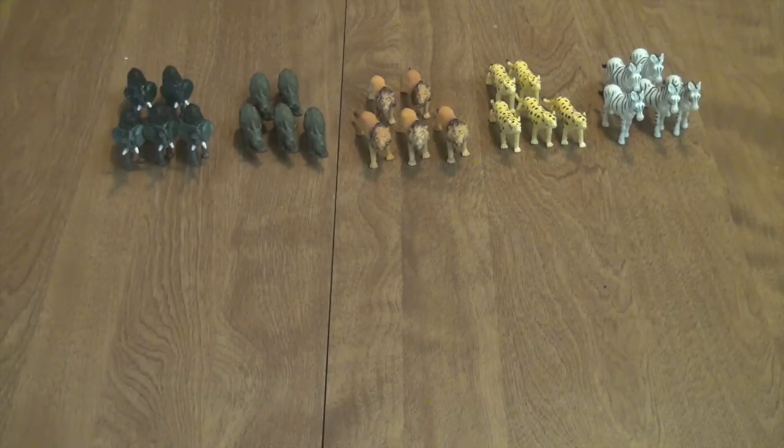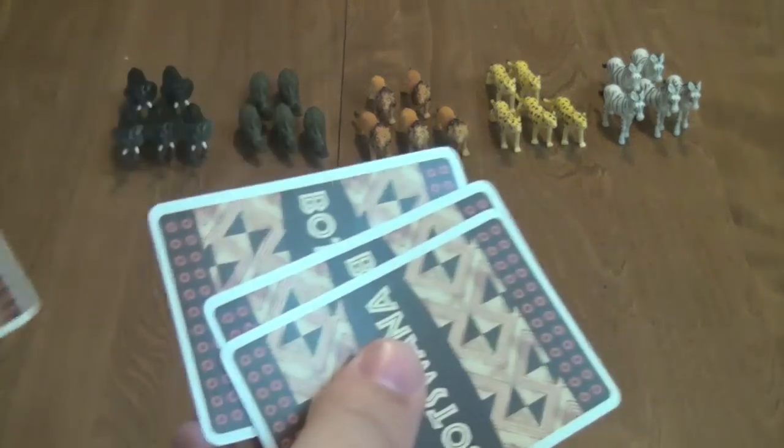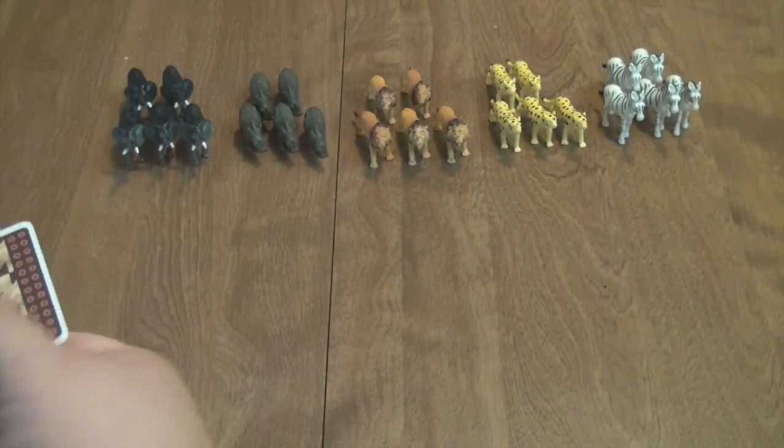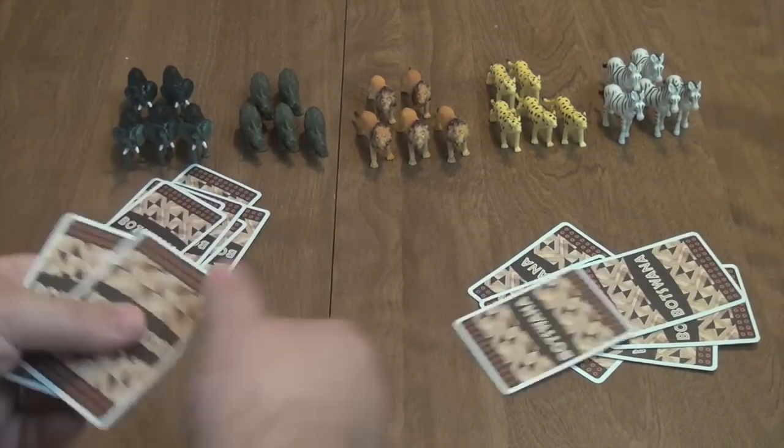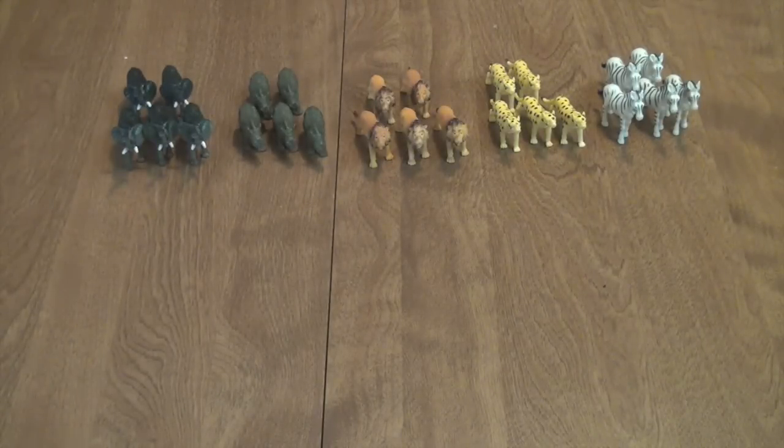If you're playing with three players, you would remove three cards face down from the game so nobody knows what they are. And if you're playing with five players, you play with all 30 cards. Since I'm going to set up a three-player game, you would take three cards, remove them face down, and then deal out the rest of the cards evenly. The point of Botswana is to have the most points after all of the rounds have been played, and each animal you take is going to be worth points equal to the card on top of that animal's stack at the end of the game.